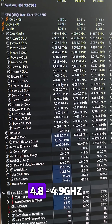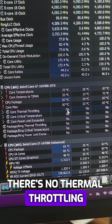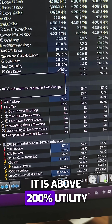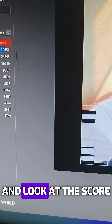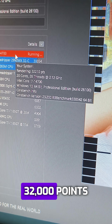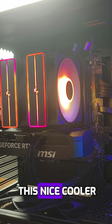P cores are touching 4.8, 4.9 GHz. Still there is no thermal throttling. It is at 107W, 200% utility, and it is still only 78 degrees. Look at the score — 32,000 points, and it's only because of this nice cooler.